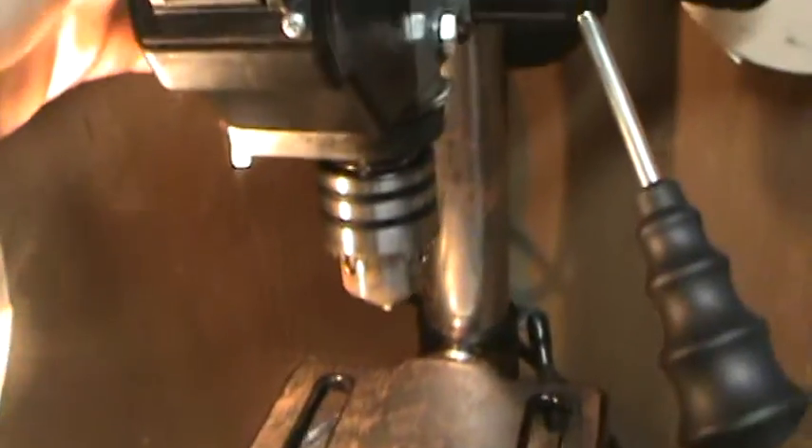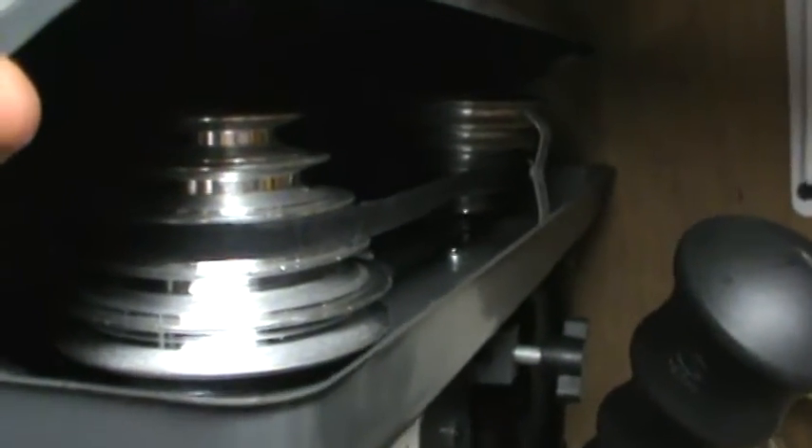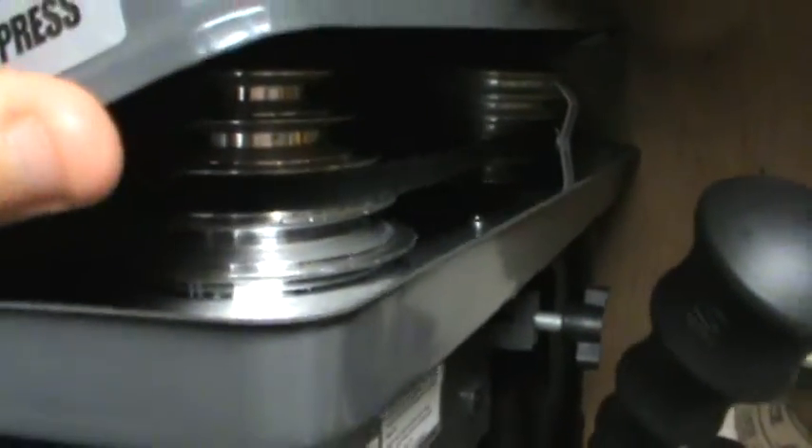It is belt driven, as you can see. I didn't really like the idea that it was belt driven at first, but it's okay. It's got different notches so you can take the belt off and adjust to different speeds — that's how you adjust the speeds.